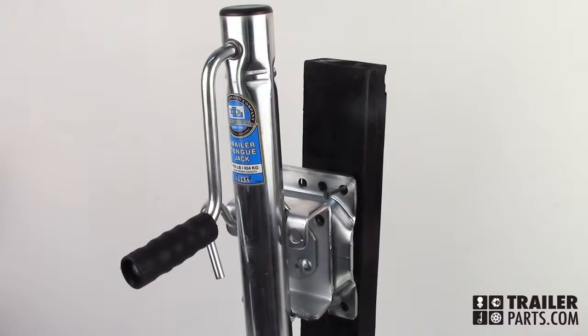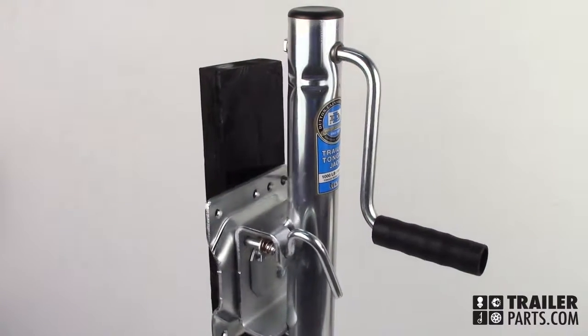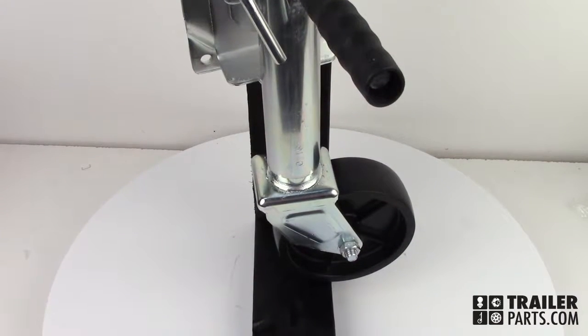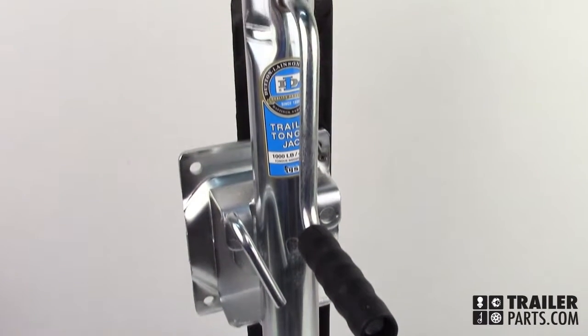In this video, we'll be taking a look at the Dutton-Laneson Sidewind Round Swivel Jack, number 522-4571. This jack has a lift capacity of 1,000 pounds. The retracted length is 24 inches and extends to a full length of 34 inches.